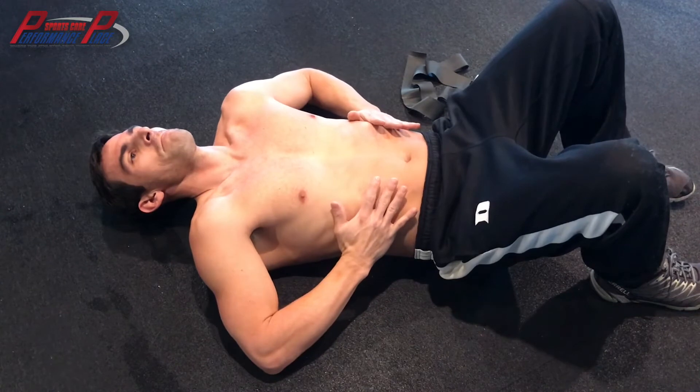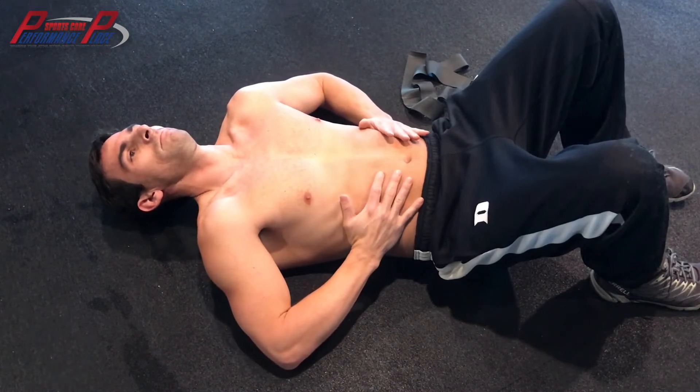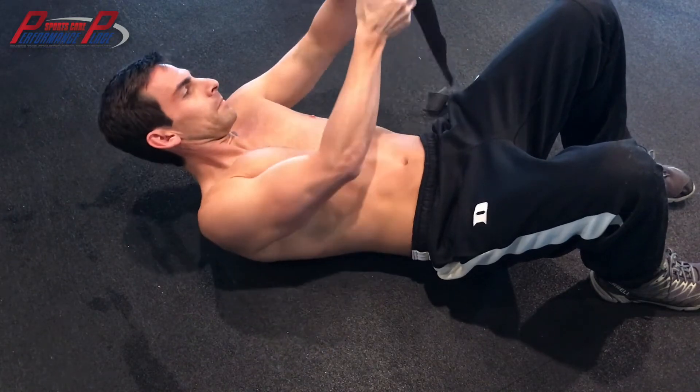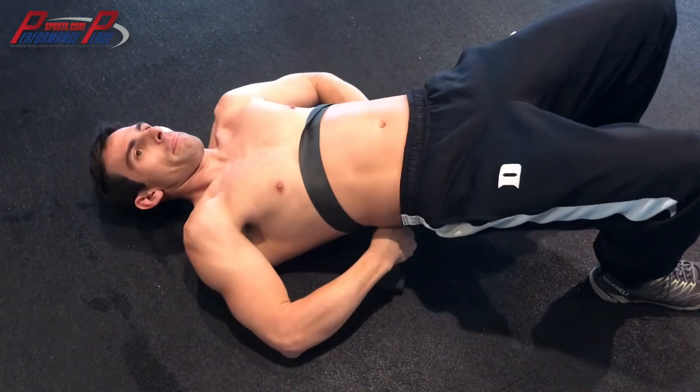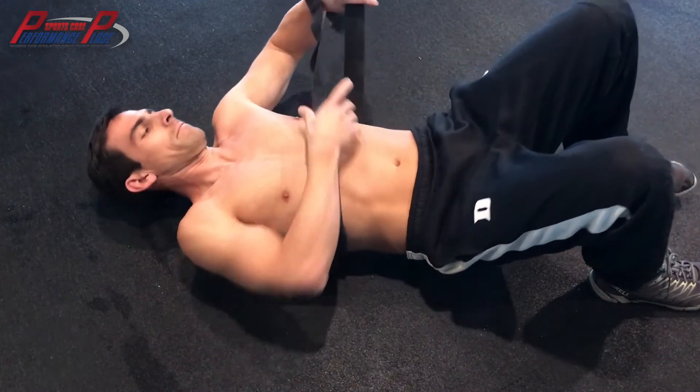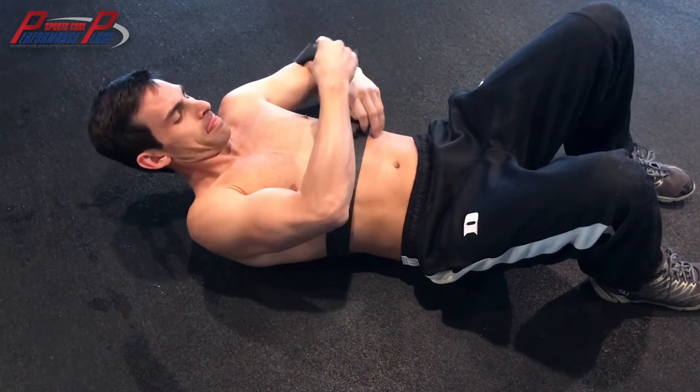We can depress that down and use some manual pressure, just kind of forcing the hands out with the rib cage before we put this band on. Because we're going to do the exact same thing with this band, except now we get the feedback of being completely around you, which is actually really good — it's actually better than the other one.